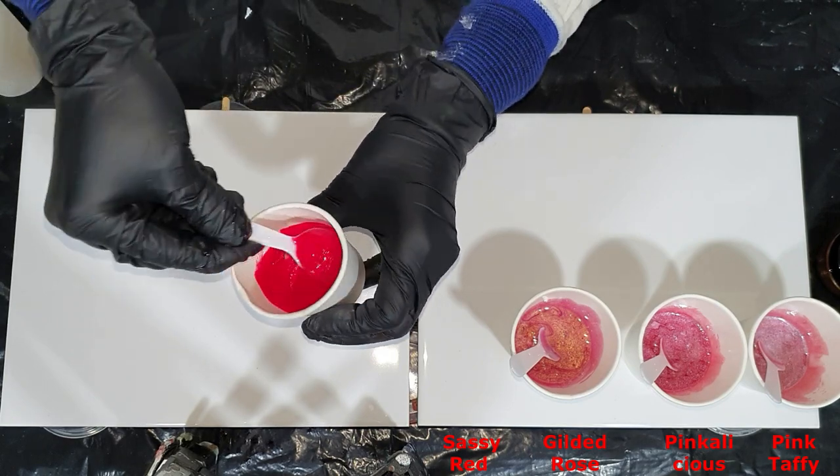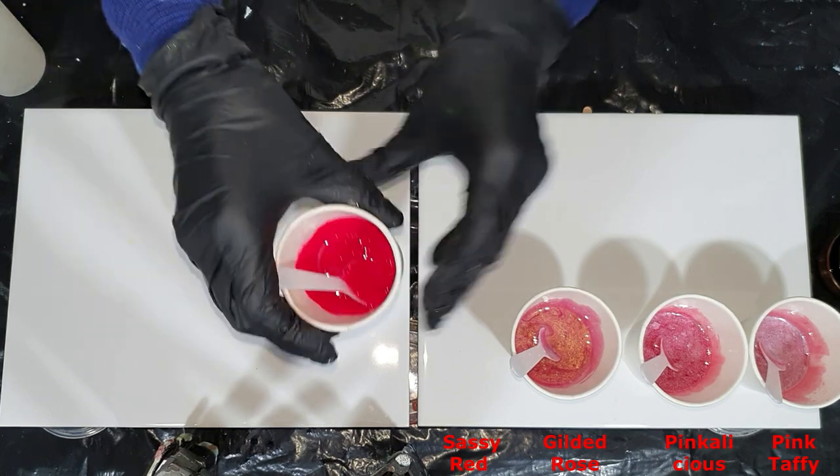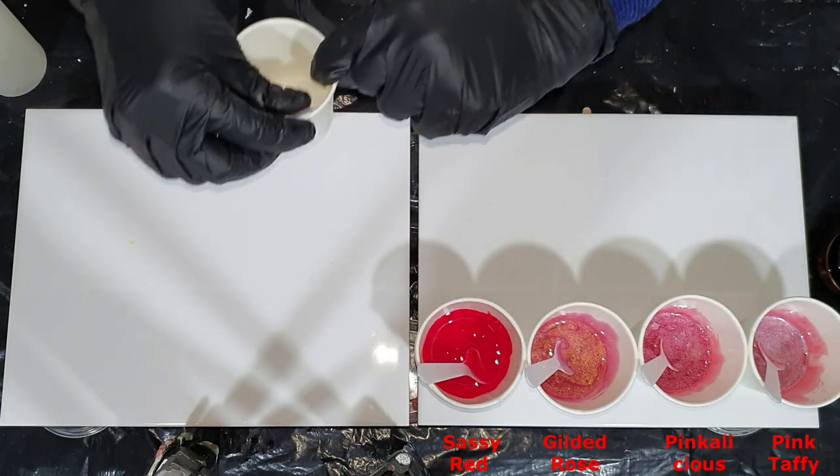It's a very nice color. It's matte, so there's no sparkle in it.